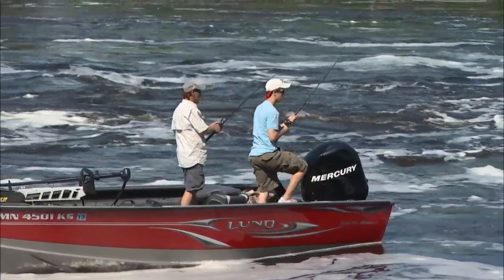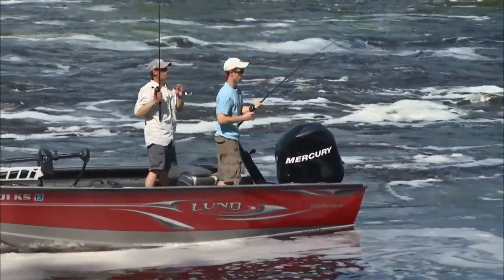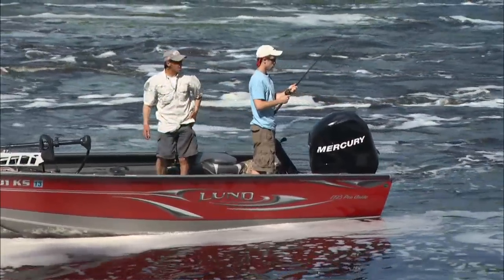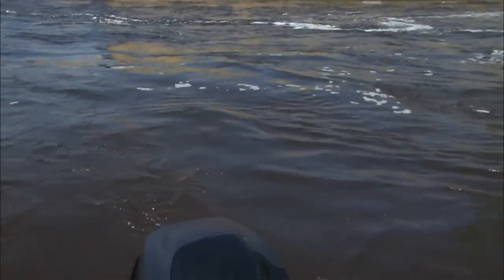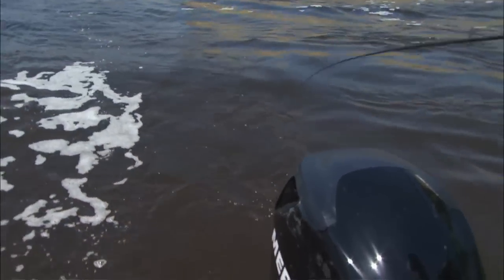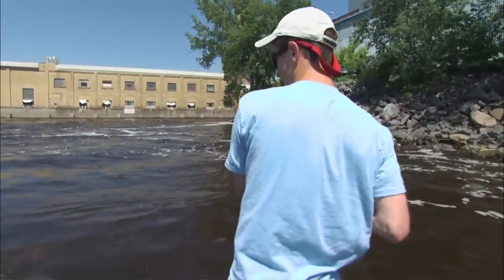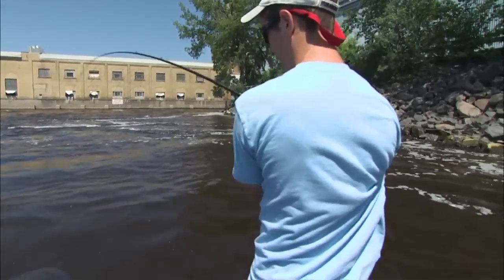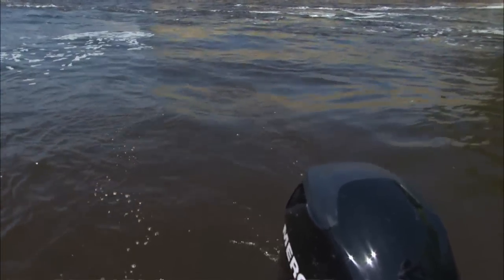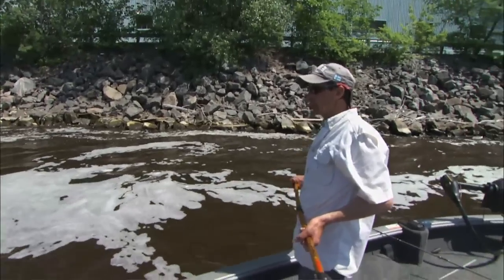There you got him — stay on him. Just baiting up. Pretty big one, I think. There's a flat this way and then there's deeper water on this side. So what you're doing is sitting on that deeper current seam that those fish are following up. Ooh, that's a good one. Pretty fish.